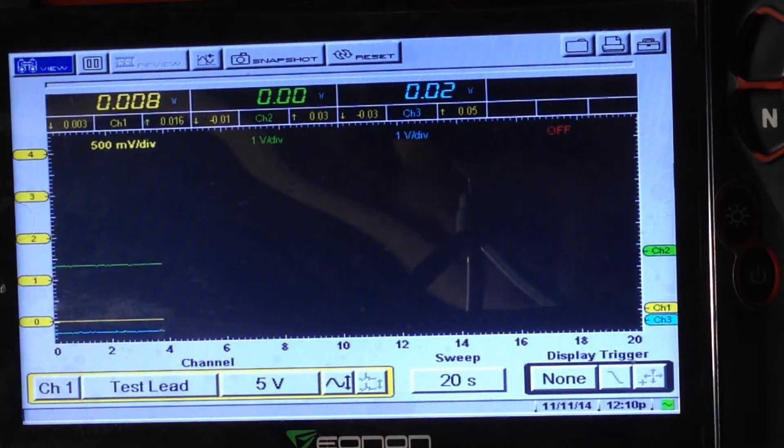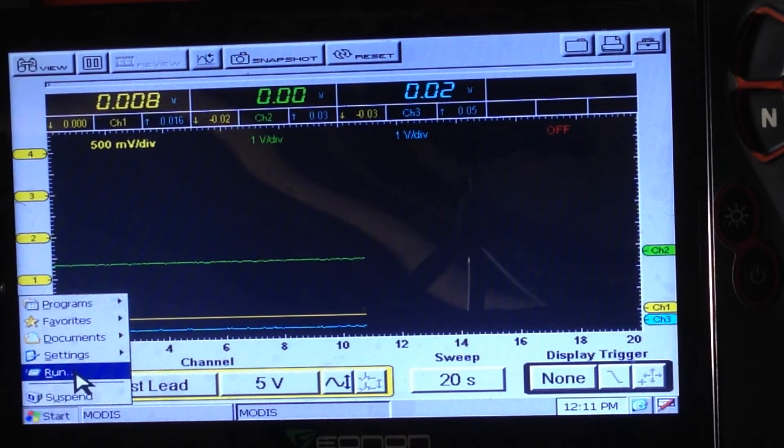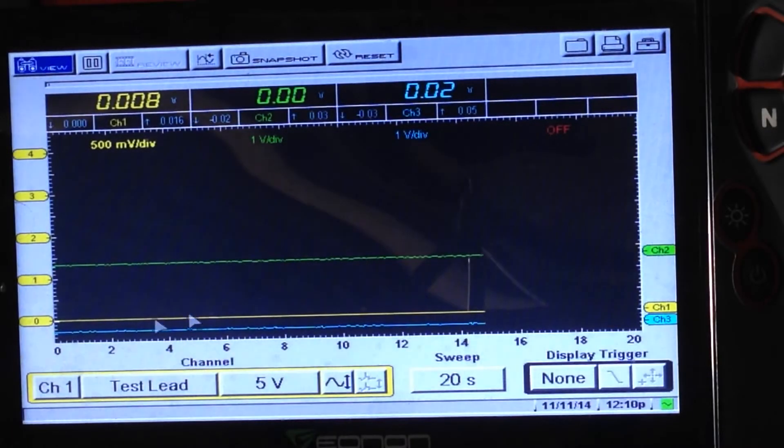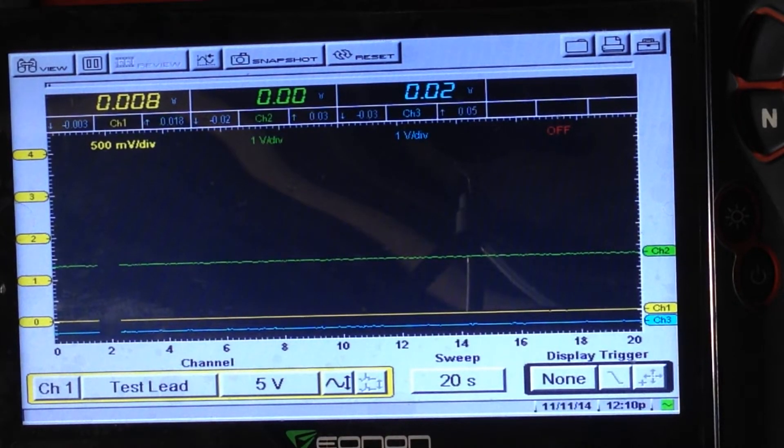We'll also go in and run it a third time. You'll see it load a third time — it does slow it down a little bit. Running it two times works absolutely fine; the third time does tend to slow it down a touch.